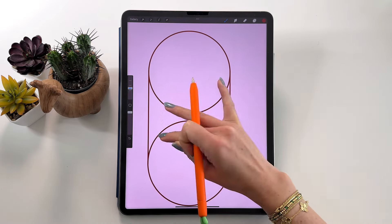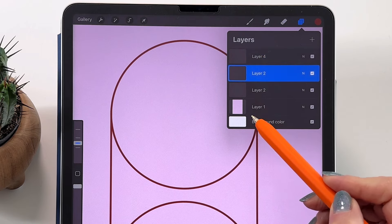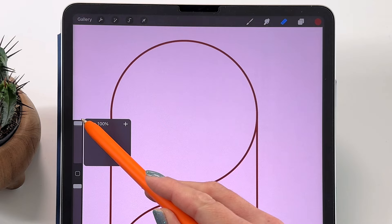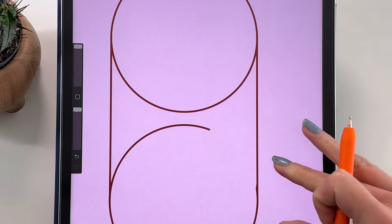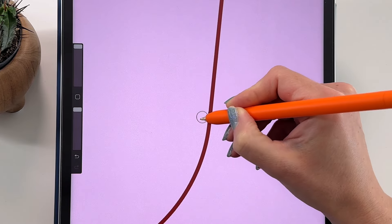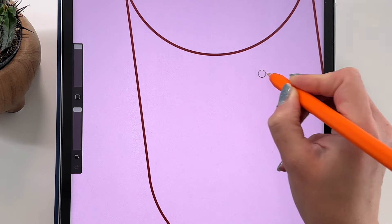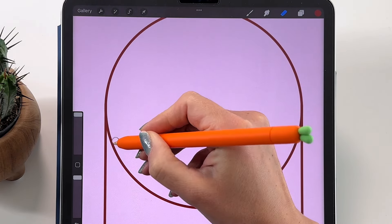Now we have to erase the circle parts in the middle of the capsule. Let's go back to the layer of the circle. Take the eraser, tap on it again, and set it with the same brush — Calligraphy and Monoline brush. Let's make the brush size 100 and just erase that part. Be careful where you erase where the line meets the circle — make a nice connection. Now go back to the other layer with the first circle and also erase that line.